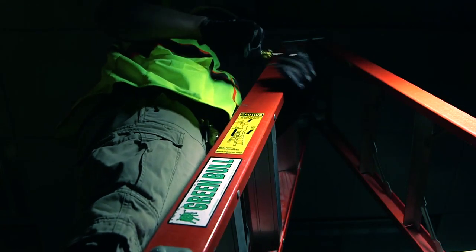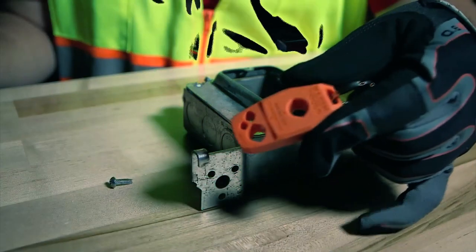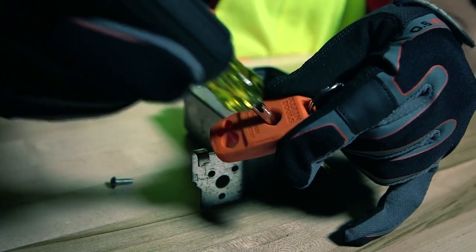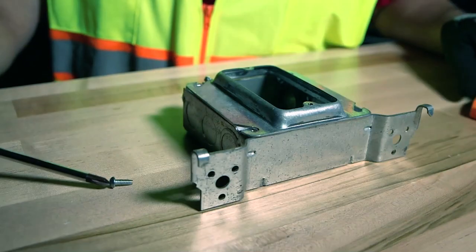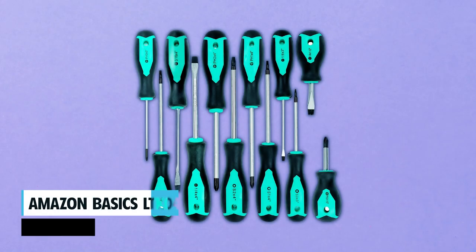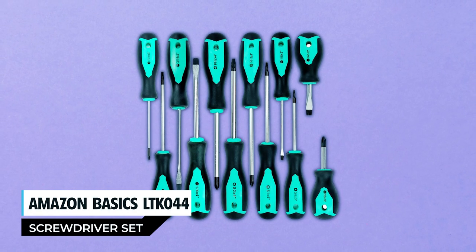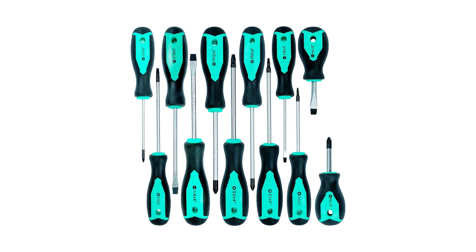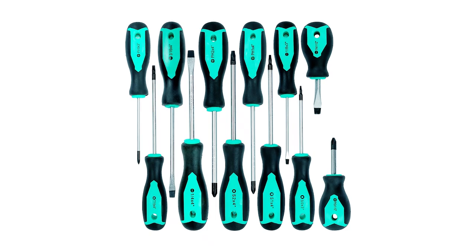Made in the USA, these screwdrivers feature premium chrome plating, ensuring a smooth feel and corrosion resistance. The non-slip cushion grip handles provide comfort and torque, making your tasks easier and more efficient.